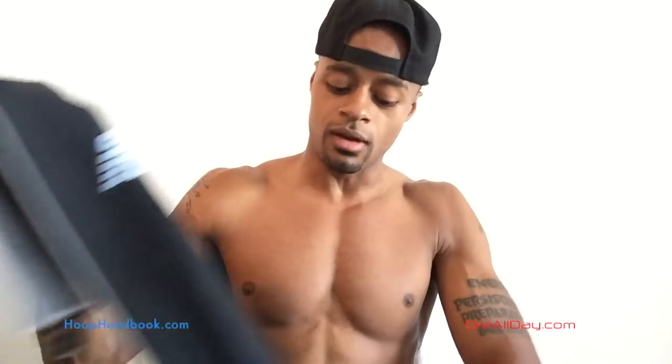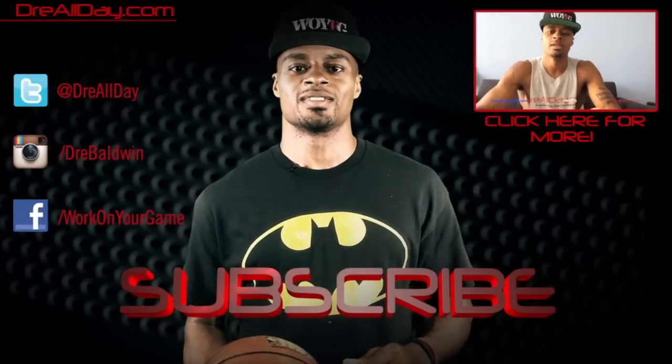Mission Athletics — I just gave you all a free plug on my channel, y'all need to reach out to me if you want some more. Work on your game, dreyallday.com, thanks for checking out this video.